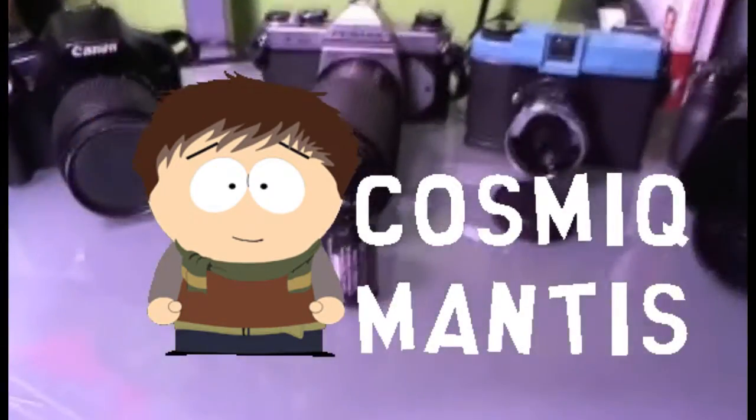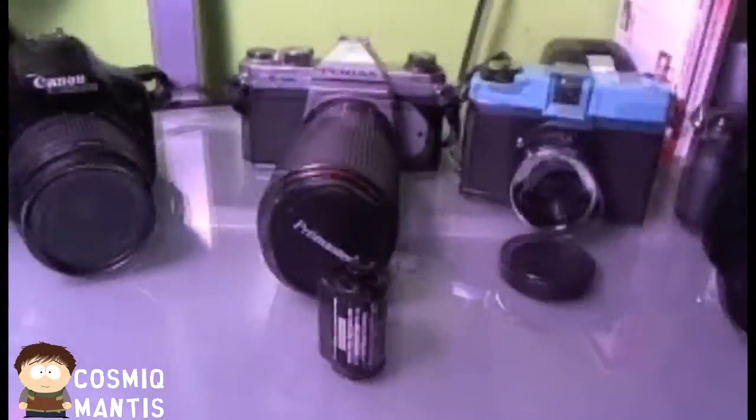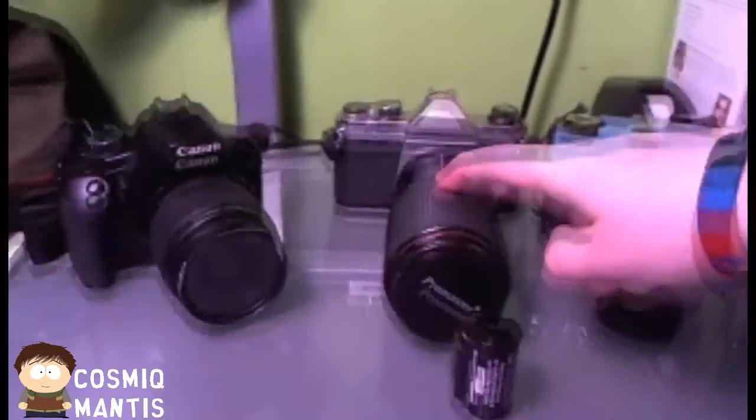Hey everybody, Ryan here. I'm gonna be showing you a quick tutorial on how to unload film from your 35 millimeter Pentax Asahi K1000.